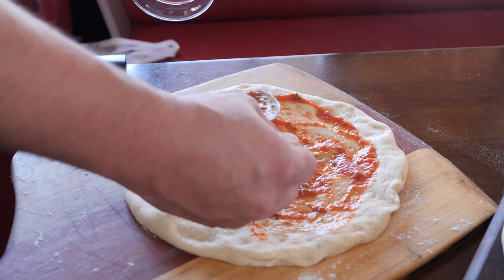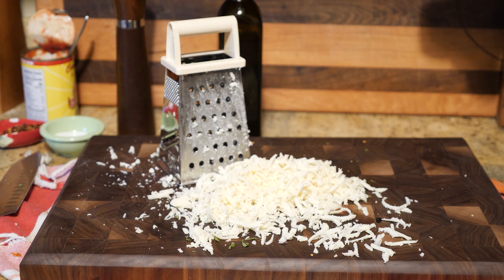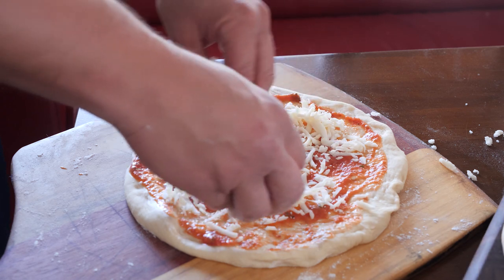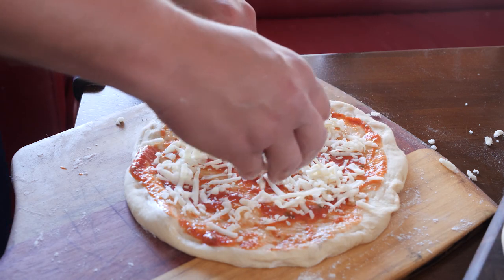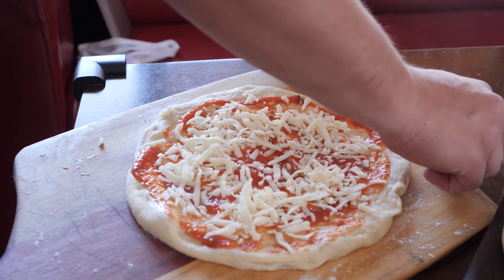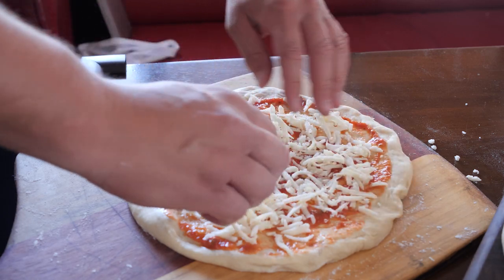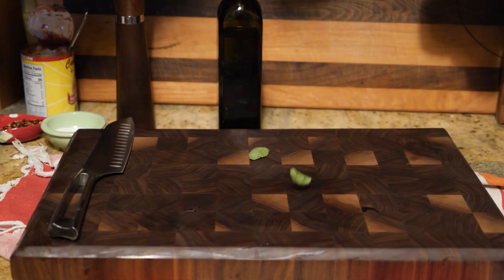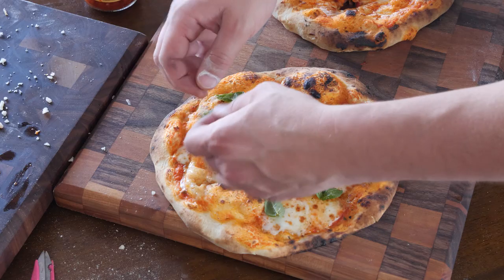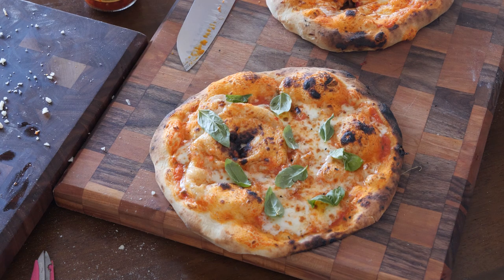Then add your mozzarella. A lot of people like fresh mozzarella, but it tends to be a little wet for me and kind of soggies up the pizza. I like low-moisture mozzarella because I like to have a little bit of integrity with my pizza — I like to be able to eat it with my hands. Basil — if you're making a margarita, basil can go on before or after. I like after for the freshness, or a combination of both. Add a little Calabrian chili oil if you want to get a little heat on that and you've got yourself a nice pizza.